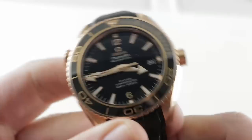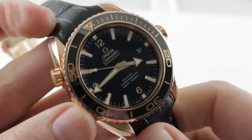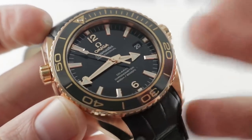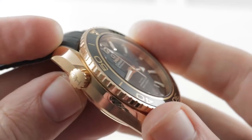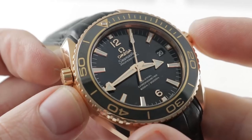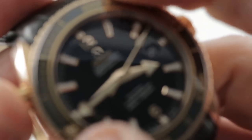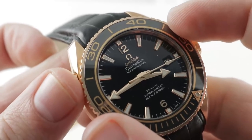The bezel features what Omega calls Cerigold — literally a ceramic bezel insert with gold co-molded that becomes a permanent part of the insert, so the gold indices and numerals can never separate. There's a helium escape valve on the flank, allowing you to engage in saturation diving without any concern about blowing out the crystal or the seals. The bezel action is excellent — crispy and precise, it's 120-click.